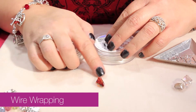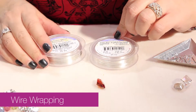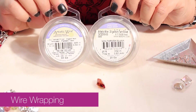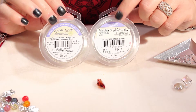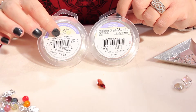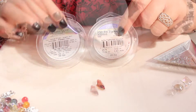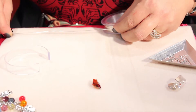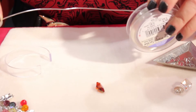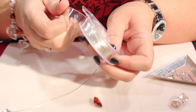Right now I'm going to make my own bail for the top part of this pendant. I really like the artistic wire. We have 22 gauge and 20 gauge. The 22 gauge is thinner and I prefer to use the 20 gauge. So I'm going to cut a piece that is approximately — I always cut extra — but it's about 6 inches. Put my guard back on the wire.